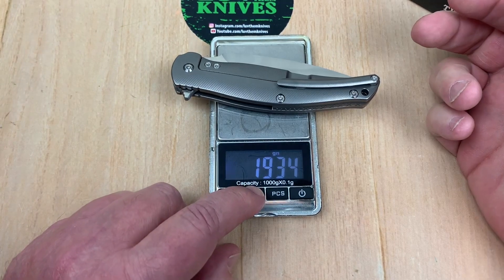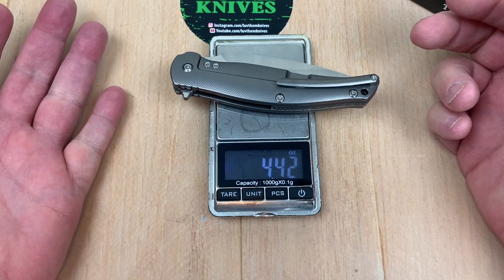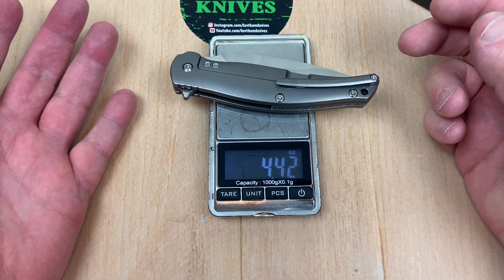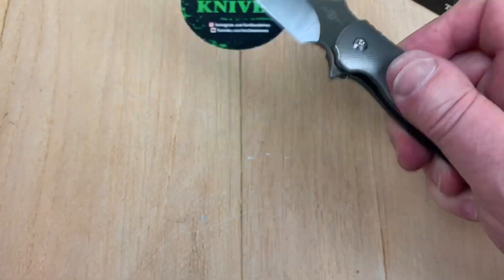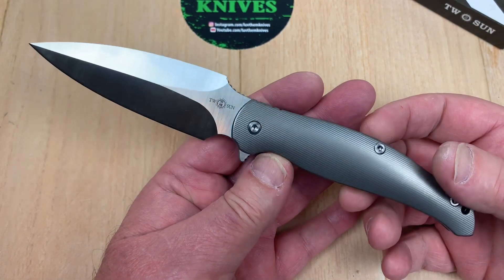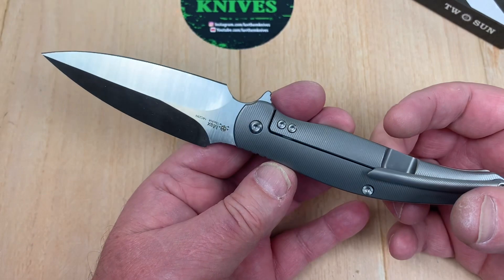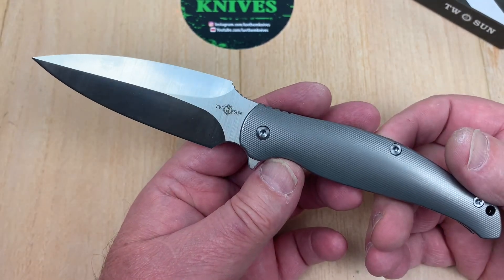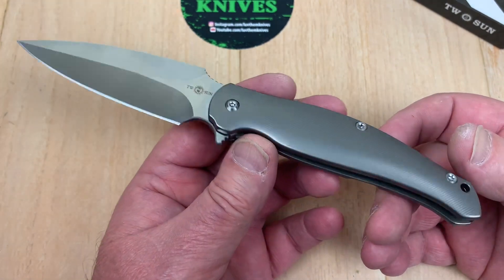125 grams — 4.4 ounces. And of course, as soon as this comes out, they probably won't be on eBay and you probably can't buy them for love or money — that's my fault because I should have been on this weeks ago. But I think they're on the AliExpress store, so they shouldn't be difficult to obtain right now.